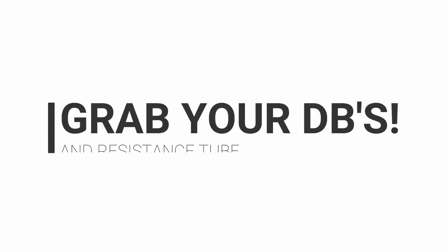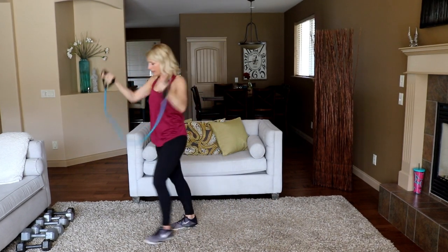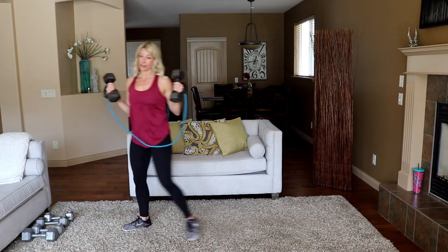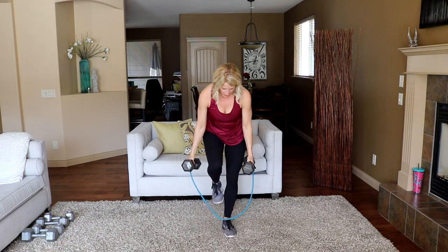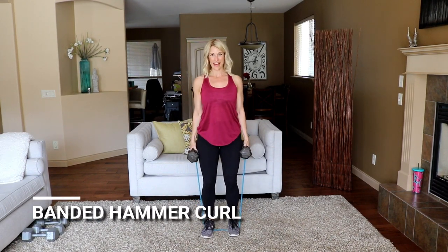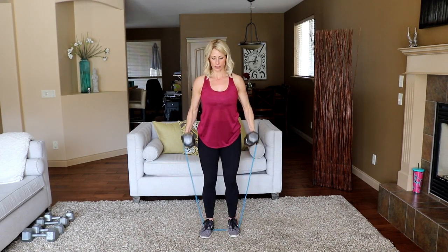Let's move into our arms — grab your dumbbells, grab your band, let's get going. Let's start with some biceps. I'm going to grab my band, then I'm going to grab my dumbbells — do this without the band if you don't have it. Step on both. Let's hit a hammer curl, shoulders back. Ready? There you go — all the way up and slow.